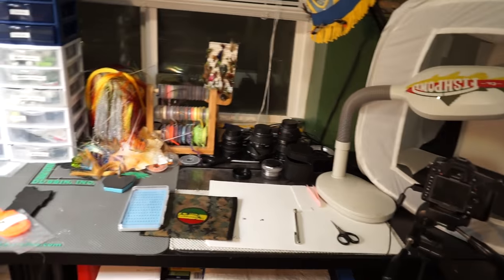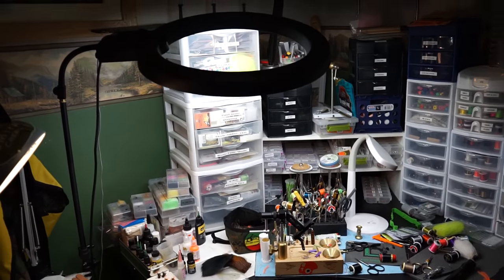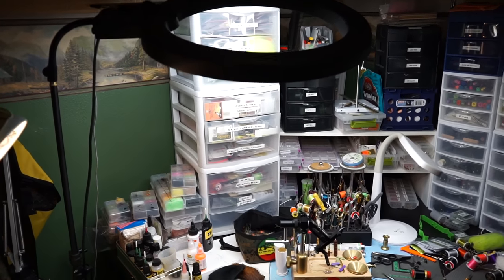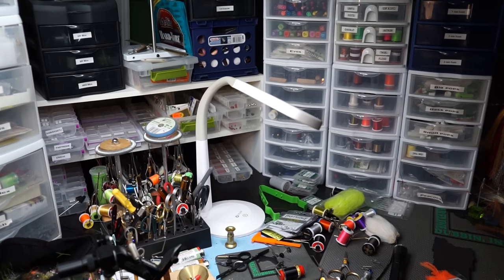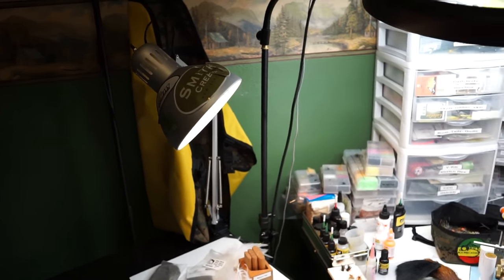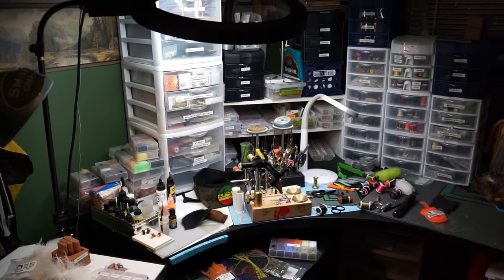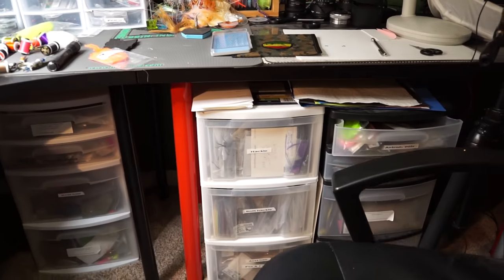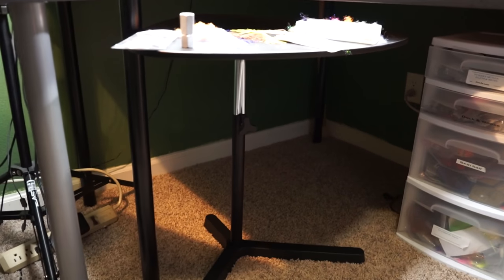The most important thing with a lot of these setups is going to be lighting. I've got a ring light here that gives good dispersed light, another real daylight-type colored light, and then a third one just off to the side. I like to have my lights arranged so light comes in from different directions. For things that I can't fit on top of the desk, I'll have them down below, and there's still plenty of room underneath.